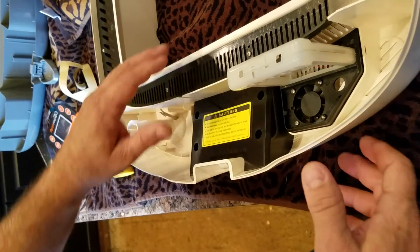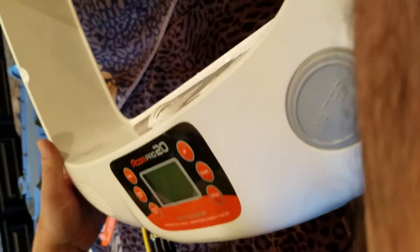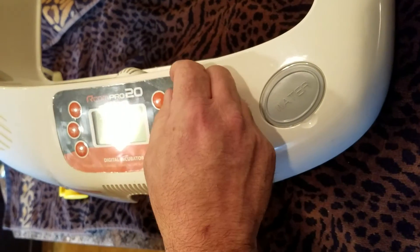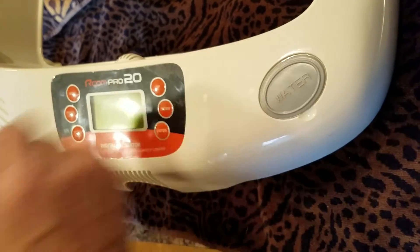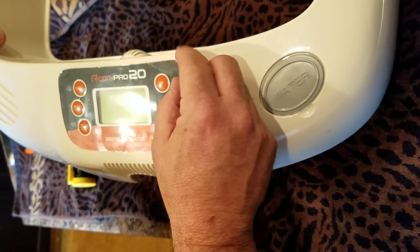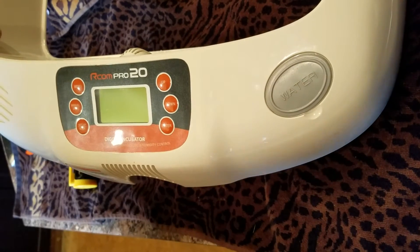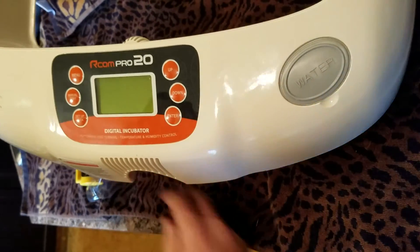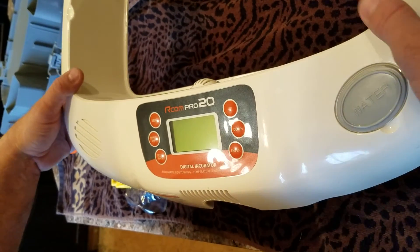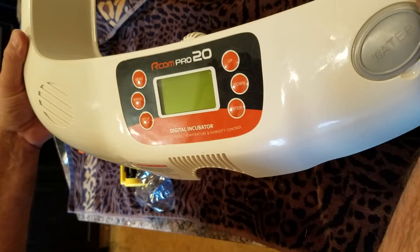So we've replaced our switch. We've got it displayed on the front nicely and evenly where it's supposed to be. Also, there is a film that you can peel off — a protective layer at the end — and that way you'll get good contact with your buttons. Hope this helps everyone, and good luck with your incubator.